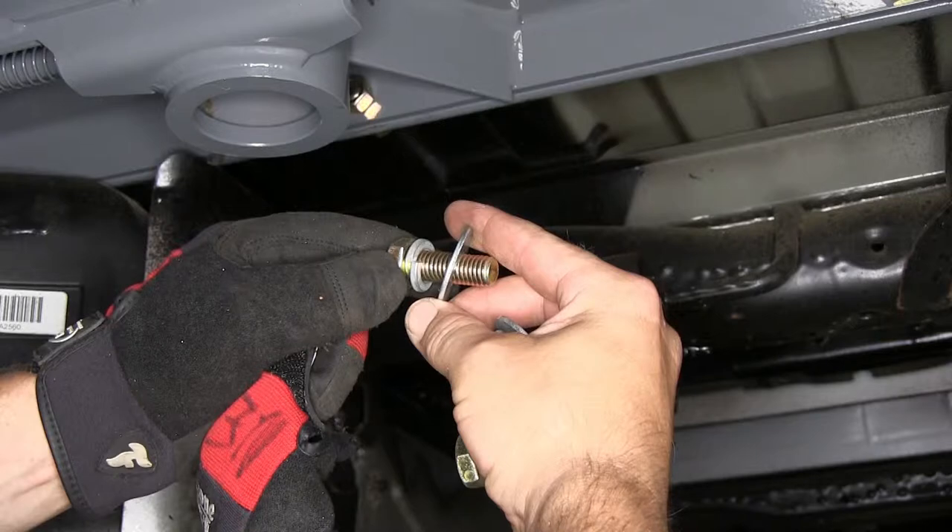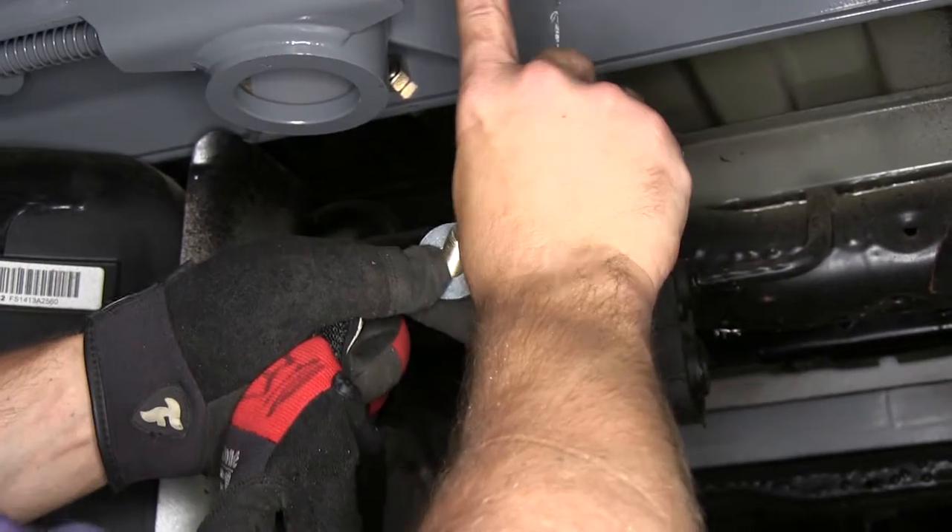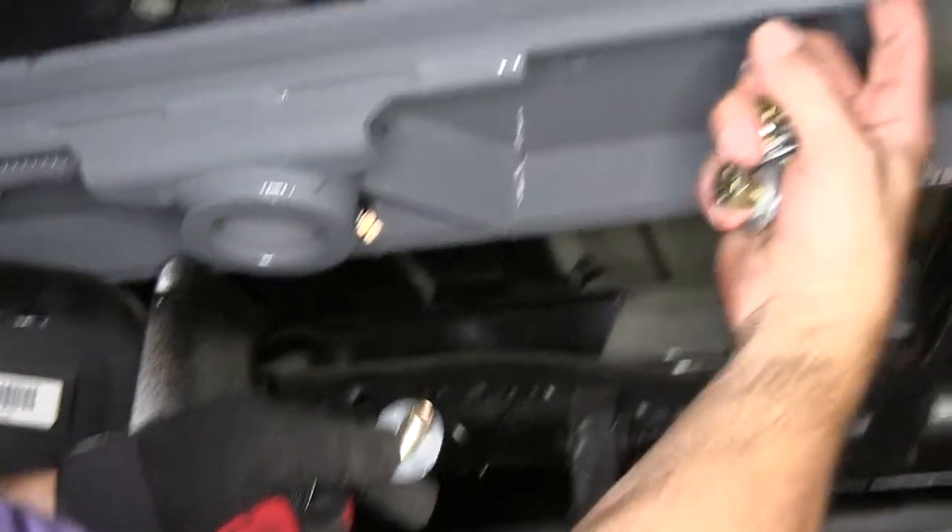Next we'll install the four fasteners that secure the center section to the rear crossmember. Each fastener will be a half-inch bolt along with a half-inch split lock washer and a half-inch flat washer, going through the center section into the threaded holes of the rear rail.